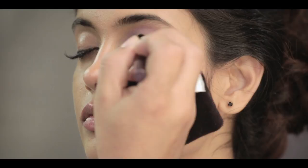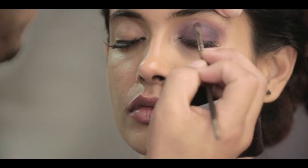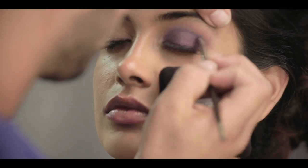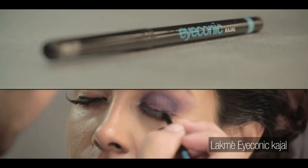You start with the lighter shade of the two and spread it all across the eyelid. The key is blending, and then you work yourself from the eyelid. Last but not least, I'm going to use the iconic Kajal also around the eyelid.